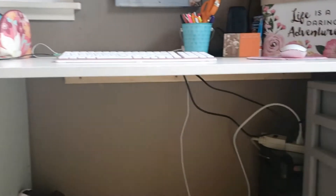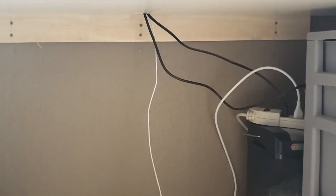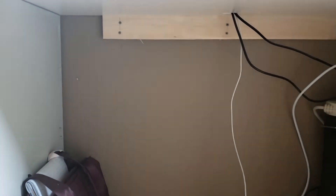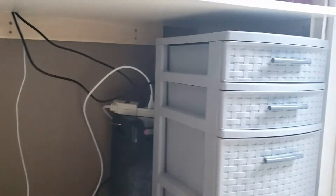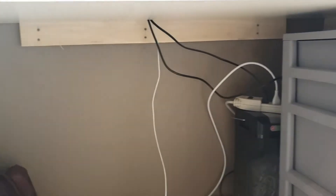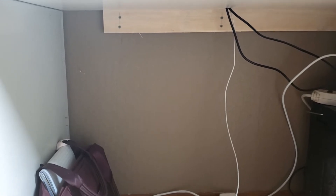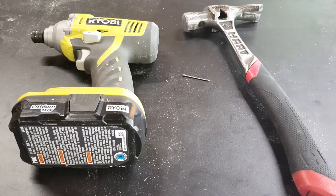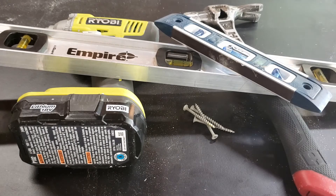This desk isn't supporting a ton of weight, but we do want to make sure that it's stable enough for everyday use. To do that, we need to make sure that these ledgers are screwed into the studs in the wall framing. Now if you don't have a stud finder, that can be a little bit tricky. Fortunately, I'm going to share a few tips and tricks on locating the studs in your wall without having to go buy an electronic stud finder. That said, you're still going to need a few tools for this project: a drill, a hammer, a small nail, some two inch screws, and a level or two — two is better.